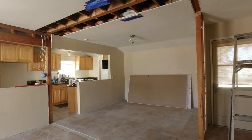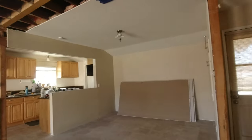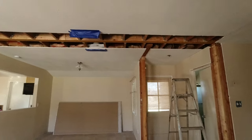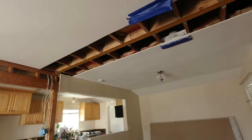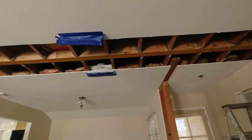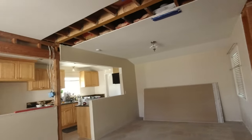The beam placement has been completed - you can see they finished putting all the brackets on the joists to the beam, and the wall is gone. We are just about done with this milestone of the home remodel. Today we're going to be patching up the ceiling - we want to cover it up now rather than later because we don't want to be exposed to fiberglass from the insulation, and there's some ducting with asbestos in the attic, so we want to seal this up and move on.